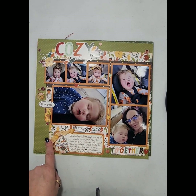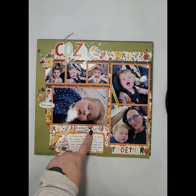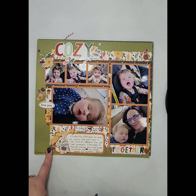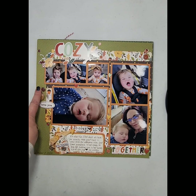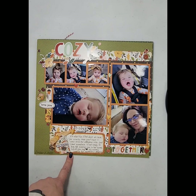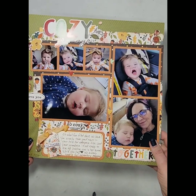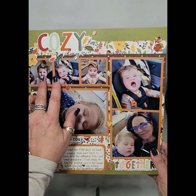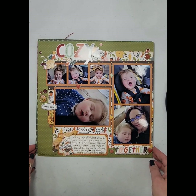This layout I did use a sketch for and I will link the sketch below. I used Simple Stories Color Vibes for the background and then I used one of their new fall collections by Simple Stories — it is the Cider and Donuts collection. I used some of the foam stickers and the beautiful decorative brads. I've got a 4x6, two 4x4s, and three 2x2s on this layout, which was inspired by a sketch.